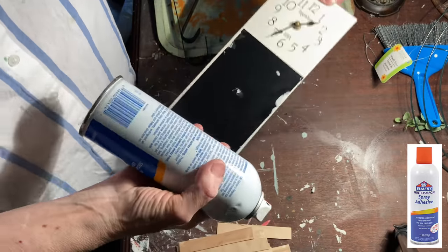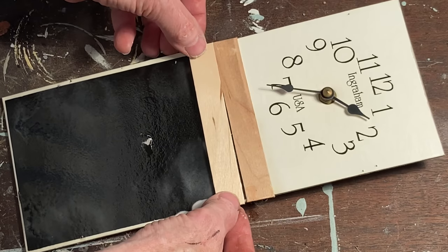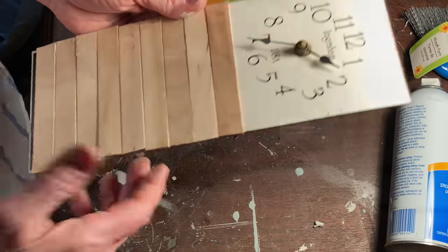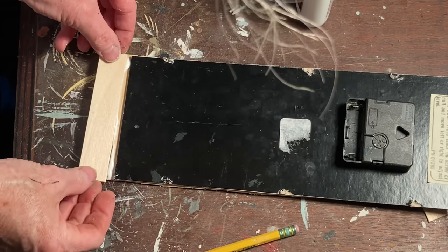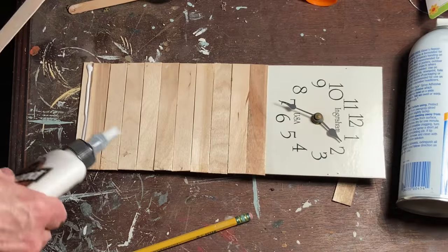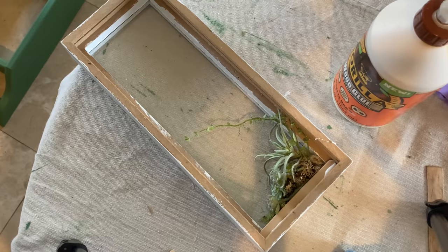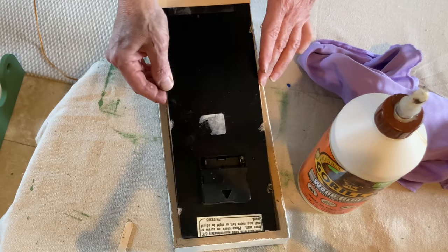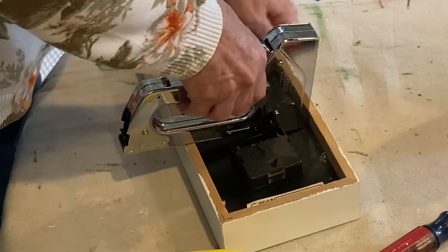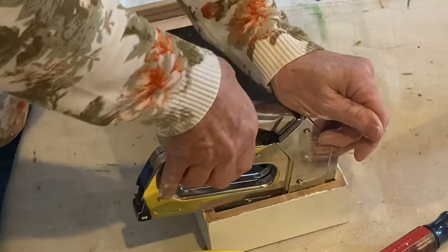I used spray adhesive to adhere the popsicle sticks to the bottom portion of the clock face. Because I had cut an inch off the top of the cardboard, I added a couple extra popsicle sticks at the bottom to make it the right length. To add additional interest, I glued a couple fake succulents in the bottom of the clock. I then reattached the clock face using my staple gun around the edges.